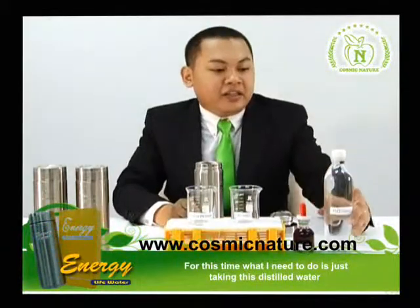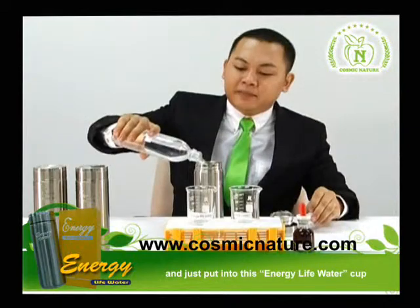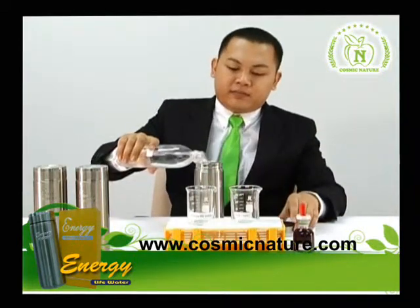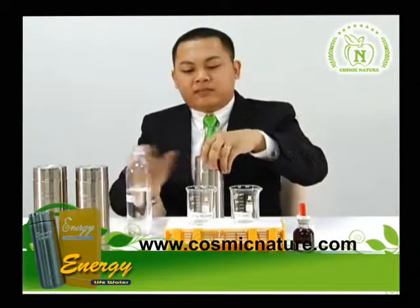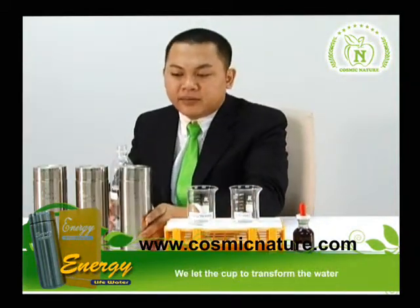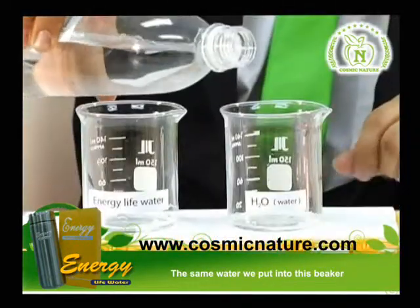What I need to do is take this distilled water and put it into this energy line water cup. We let this cup transform the water first, and the same water we put in for this beaker.